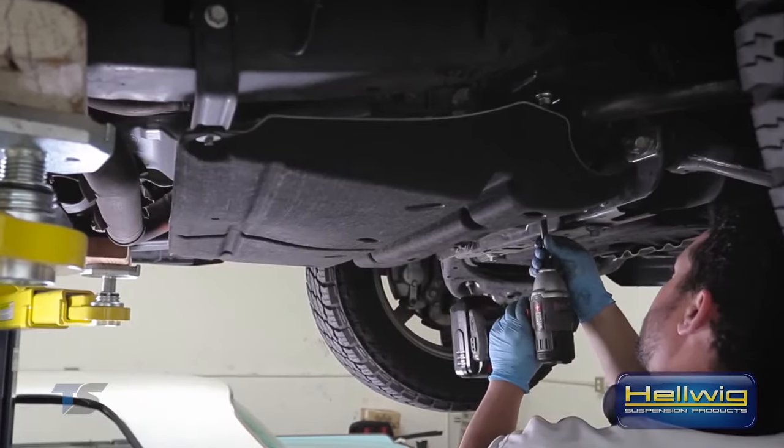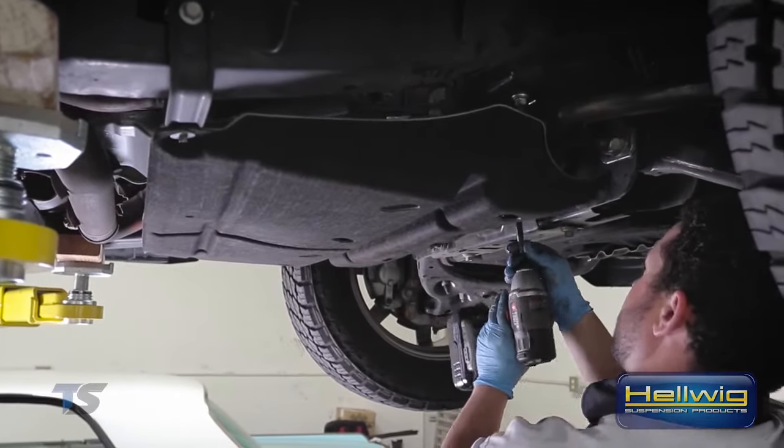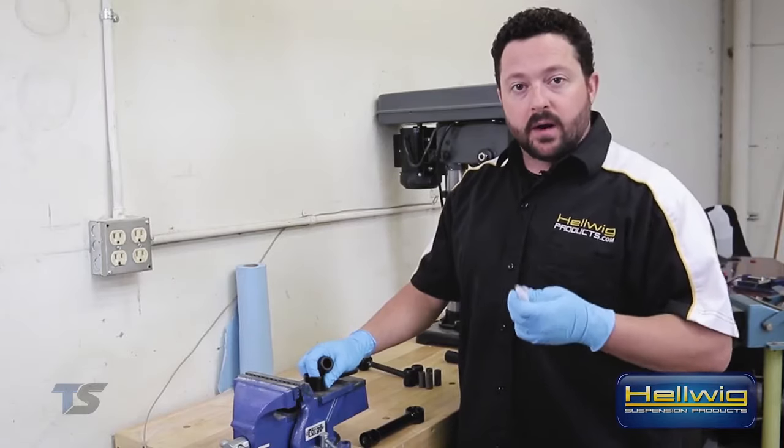We're going to go ahead and take the mud cover, put that back in place, and move on to the rear sway bar.